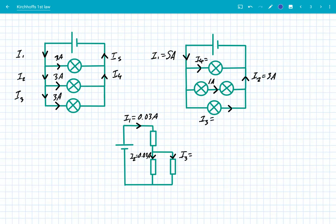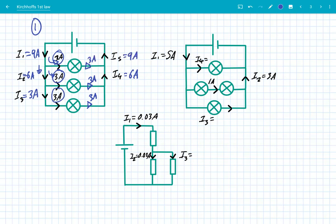Now looking at some real circuits. Number one: we've got a parallel circuit with three identical bulbs, each getting 3 amps. Adding all of those together, I1 is 9 amps. Because 3 amps branch off, we get 6 amps for I2. Three further amps branch off to the right, so I3 equals 3 amps. For I4, we add 3 amps plus 3 amps to get 6 amps, then add one more 3 amps to get back to our 9 amps.